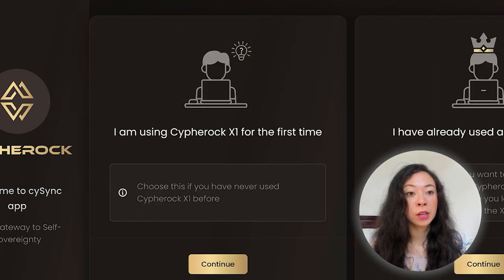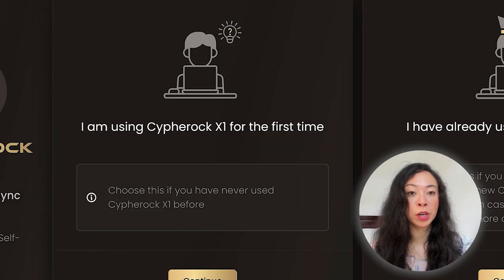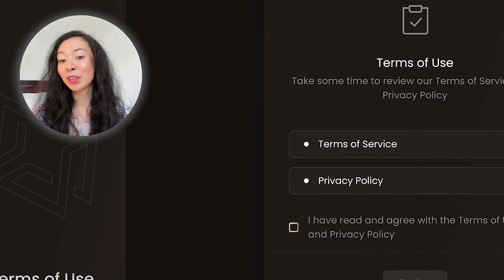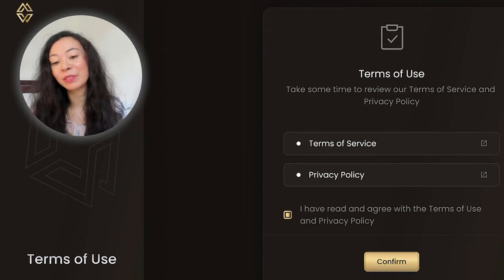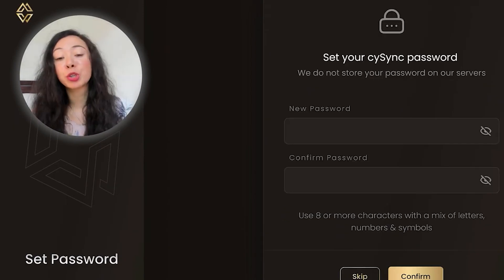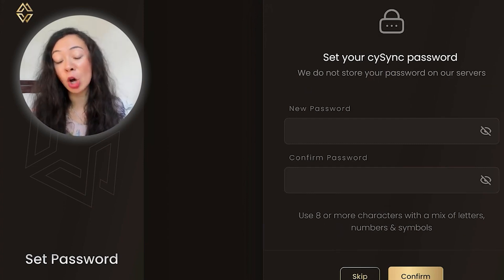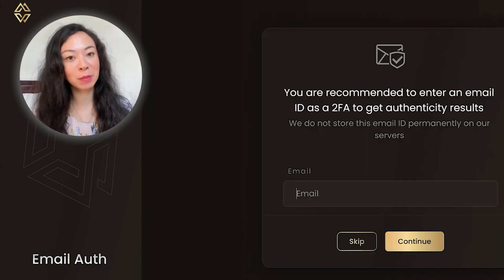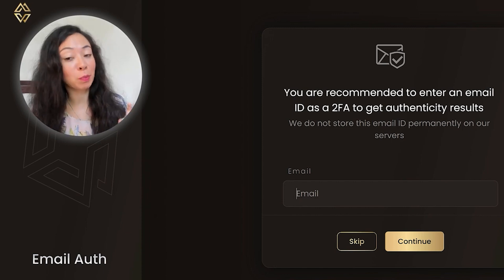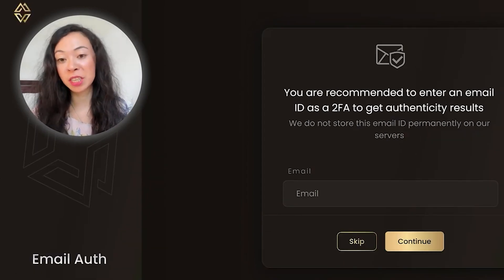You have the option to choose whether you've used Cypherock before or are setting it up for the first time. Please read all the terms of service and privacy policy and confirm them. You then have the option to set a password, which I highly recommend — though it's optional, so you could skip it. I'll set one up now.